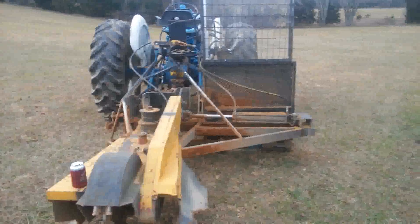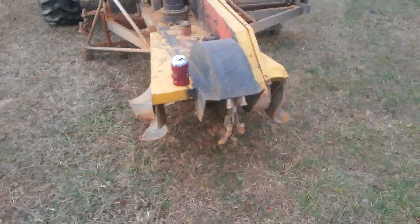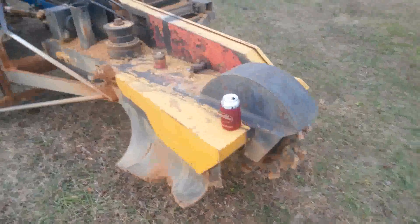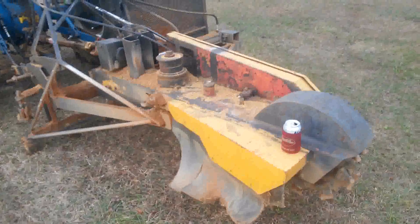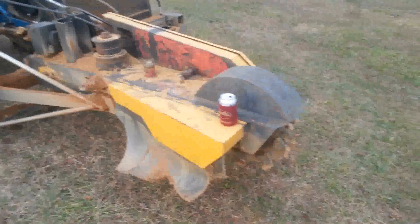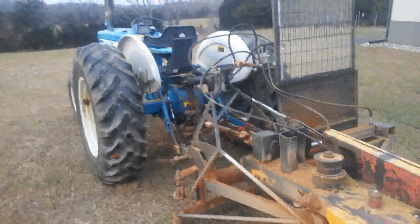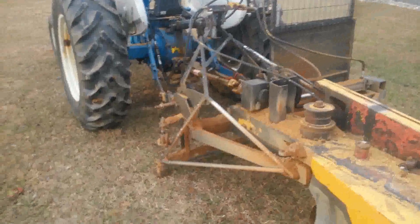I'm over at my buddy John's house. I've got my homemade stump grinder behind his tractor — I built this a couple years ago and I thought I'd show off how it works. It started its life as an old Vermeer 186 stump grinder. Pretty much the only thing left from the original is the wheel and a little bit of sheet metal on the outside. What I did is retrofit it behind a tractor to run off the three-point hitch.